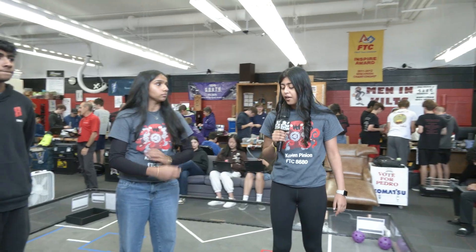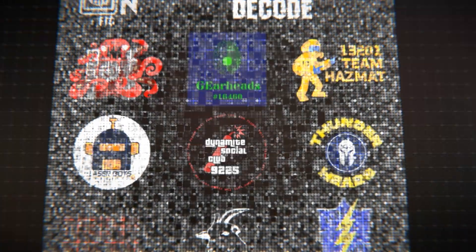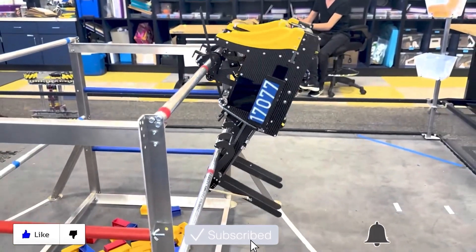Obviously, we're aiming from pretty far back here, so robots might come up closer and a lot of things can change. Just remember to stay tuned to Robot in 30 Hours for more content regarding robots or the field. We'll see you next time — thanks for watching, don't forget to like, subscribe, and click the bell to stay up to date on future videos.